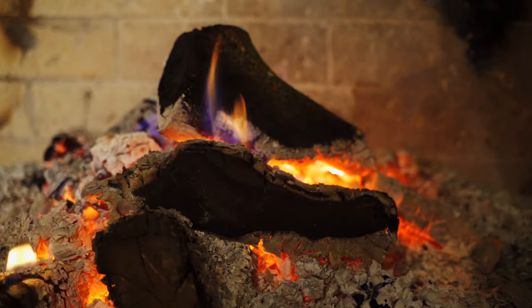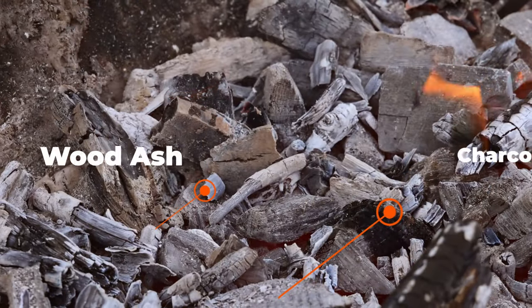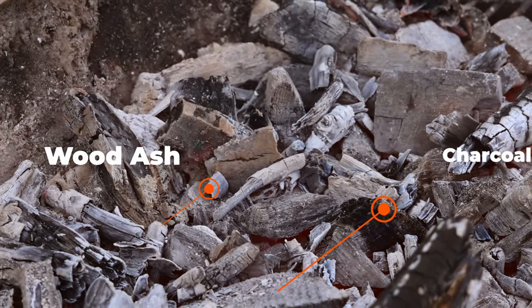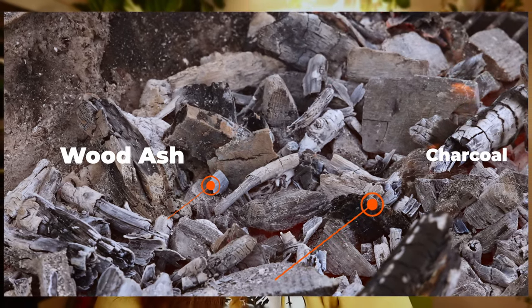I've been getting this question a lot lately — I don't know if a lot of you are getting pellet furnaces, but this applies to the pellet furnace people as well as people who have fire pits or fireplaces inside or outside that have wood ash, because the ash from a fire pit is the same as the ash from the pellet stoves. Maybe the pellet stove ash is a little bit finer, and the reason for that is because it doesn't have as much charcoal in it.